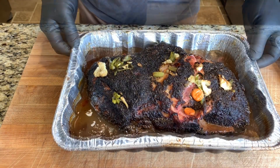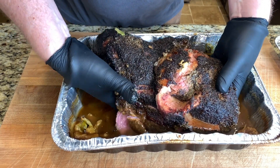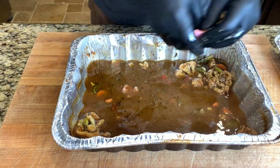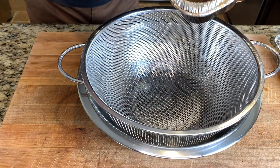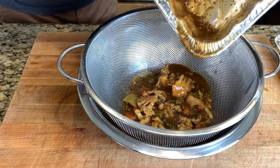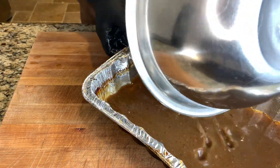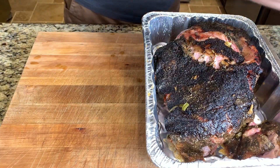Here we are after seven hours total. We've reached an internal temperature of 200 degrees. We'll go ahead and transfer this extremely tender pork butt into a different aluminum pan — make sure you get all those pieces left behind. Now we'll strain out this liquid so we can separate the gravy with this hot giardiniera vegetable mix, then put this au jus back in the pan. Now we're ready to shred this pork butt and make us some Italian pulled pork sandwiches.